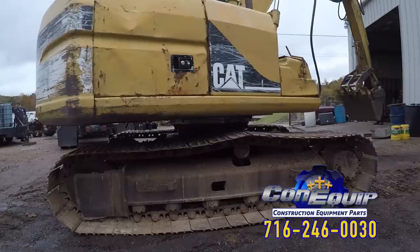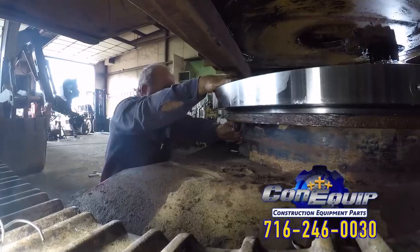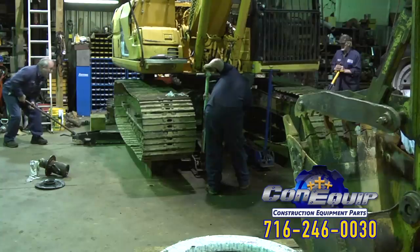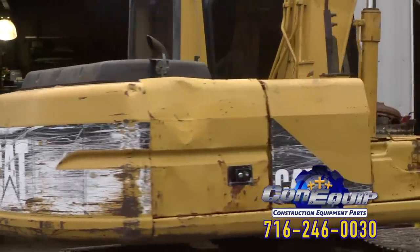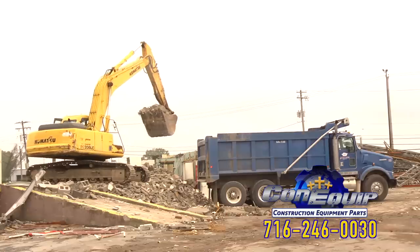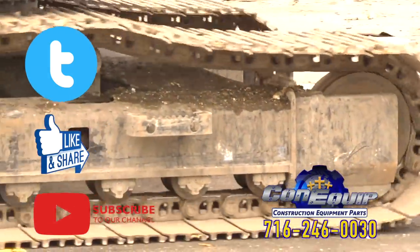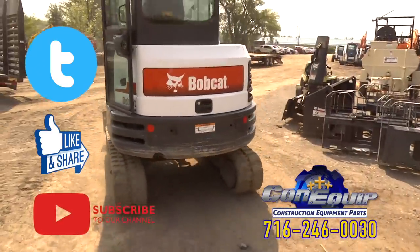The new Dyko swing bearing made the Cat 311B swing like new. Our hope is that you get some good tips on replacing a swing bearing, some ideas for your next job, and perhaps even a few laughs. We want to thank Donald and his crew for allowing us to swing by — get it, swing by — to shoot this video. If you need a swing bearing or any other parts for your machine, definitely give ConEquip Parts a call — the number is right on the screen. In the meantime, subscribe to our YouTube channel, hit the notifications button, like us on Facebook, and maybe tweet us some swing bearing tips. For now, I'm Ben for ConEquip 101.